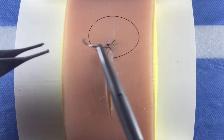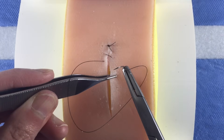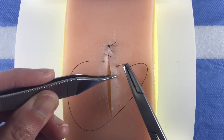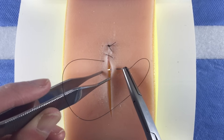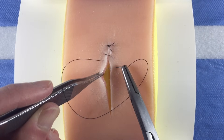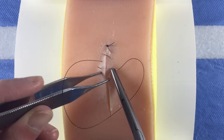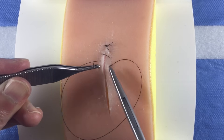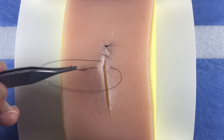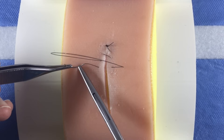You should be able to drive the needle across in one bite. First, cock your wrist back so that the needle is perpendicular to the surface of the skin. As the needle penetrates the skin, turn your wrist and let the curve of the needle do the work. Direct the tip of the needle to where you would like it to exit on the opposite side. Grasp the needle with a forcep and reload the needle on your needle driver so it is ready for the next bite.